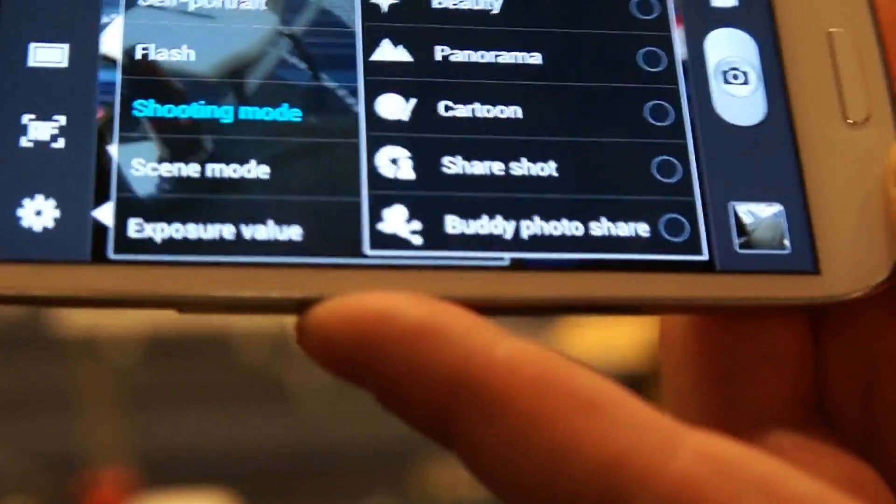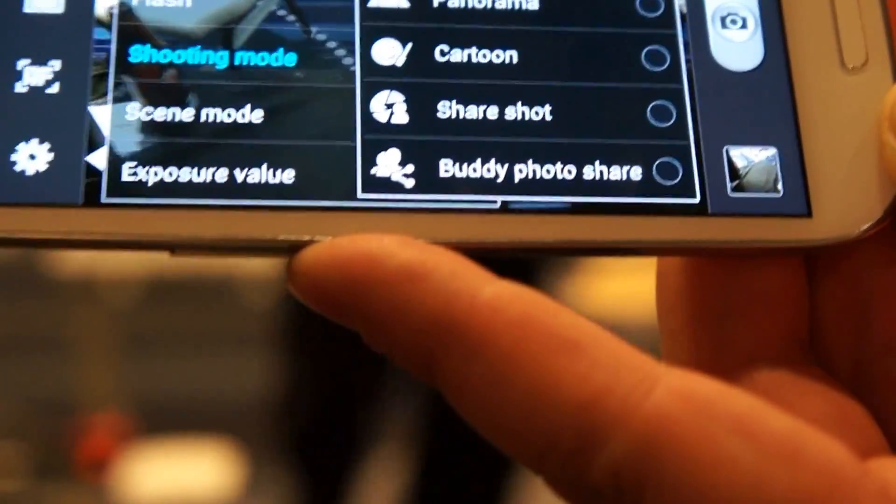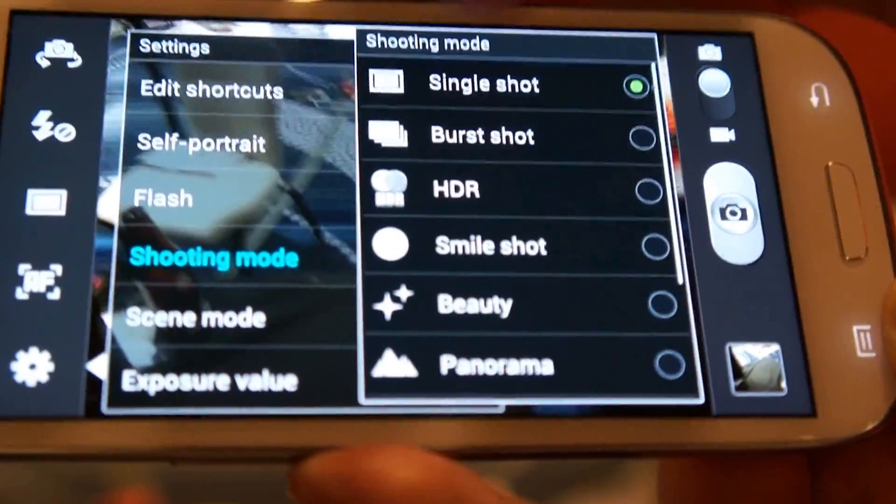Buddy Photoshare lets you tag people on the fly as you're taking pictures. It'll do some facial recognition to tag them in your photos.